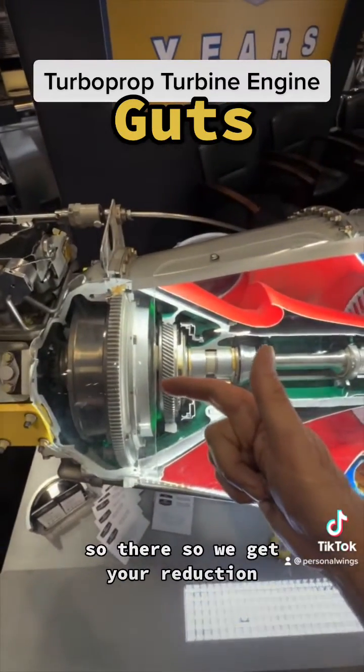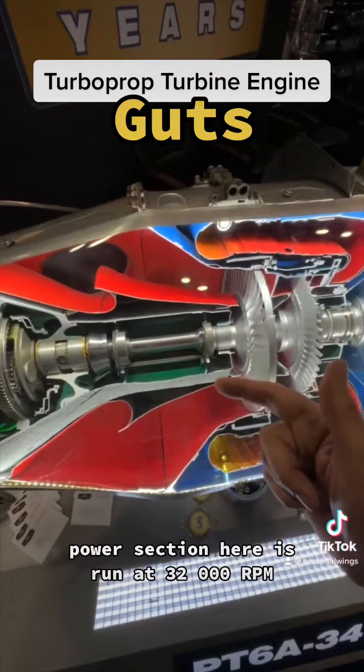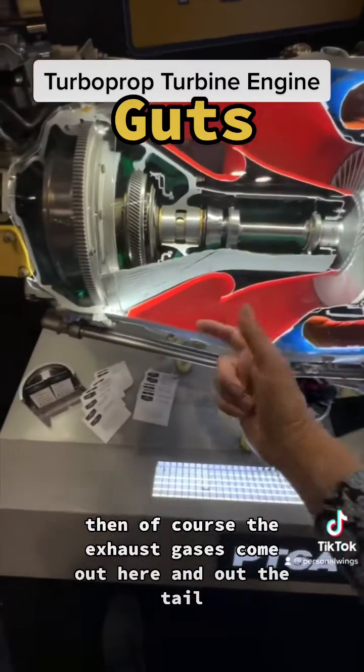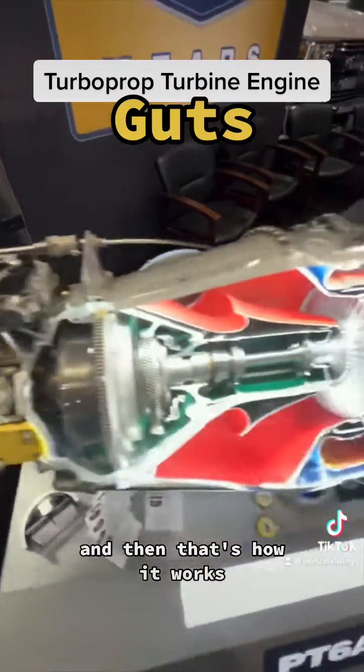So that's where you get your reduction. Back here, this thing's running at around 38,000 RPM. The power section here is running at 32,000 RPM. Then in the exhaust, gases come out here and out the tail. There you see the propeller governor control, and that's how it works.